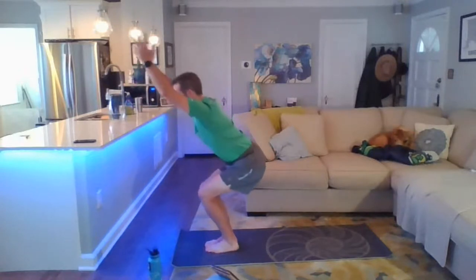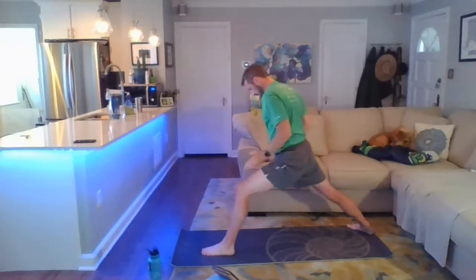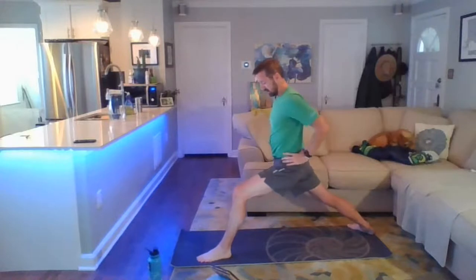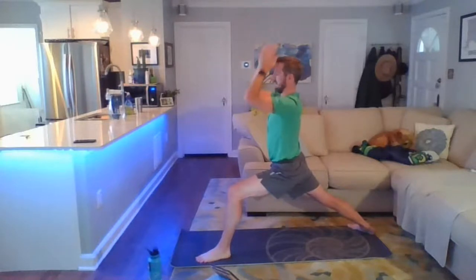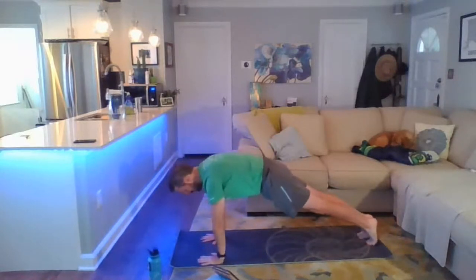Inhale back to chair pose, then step the right leg back for warrior one. Get the feet a little bit apart like we're on railroad tracks with the heels. If you need to, step that left foot out to help square up the hips as you bring the arms up overhead — shoulders relaxed away from the ears. Hands come down through heart center, frame that left foot, sweep the leg back, run through your vinyasa or take a rest in downward dog.